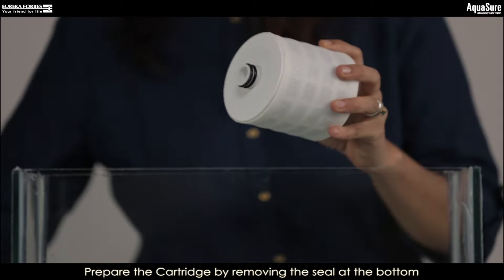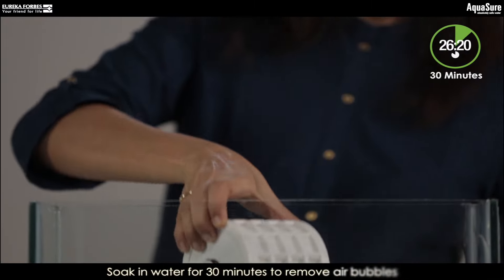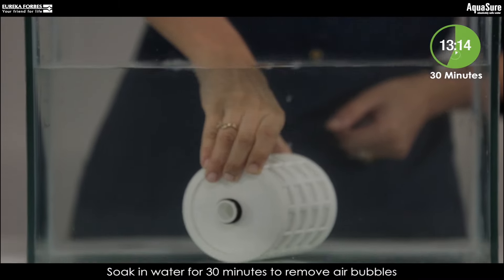First, let's prepare the cartridge by removing the seal at the bottom. Soak it in water for 30 minutes to remove air bubbles.